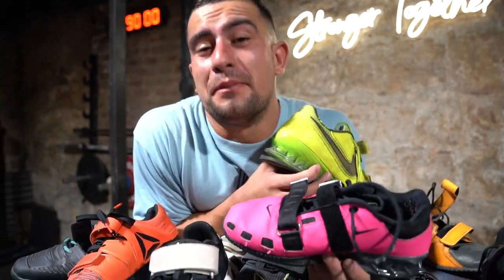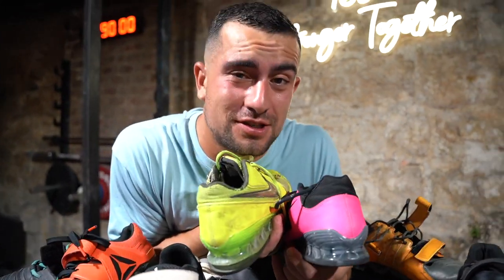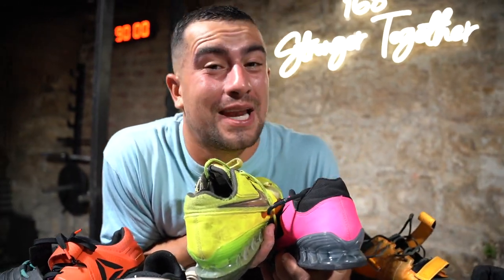No shoes were harmed in the making of this video. Thank you to everyone who lent these to make this YouTube video. Don't forget to like, share and subscribe. We'll be making much more great Olympic weightlifting content.